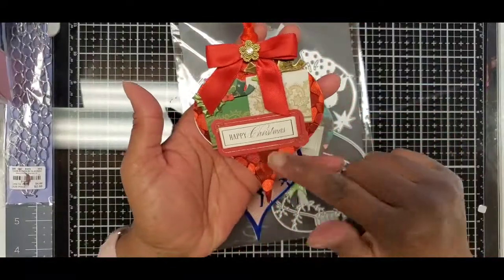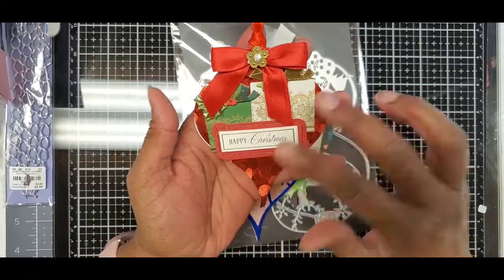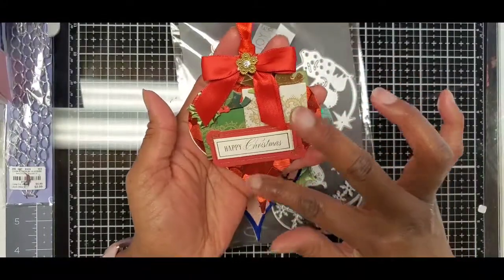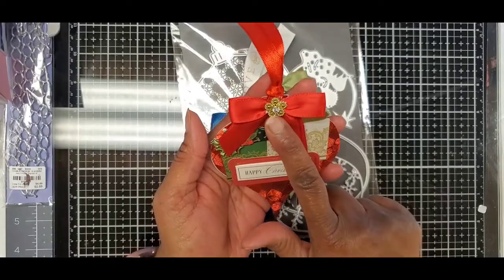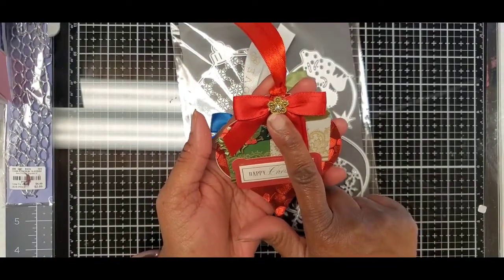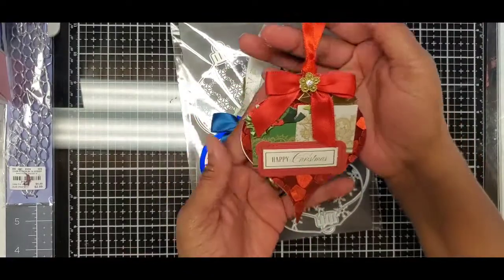This next one I tried with some remnant pieces of faux leather in my reach. I used this red faux leather, some Anna Griffin stickers, a little bow, a little bling, and I added a little red ribbon. I thought this one turned out really cute.